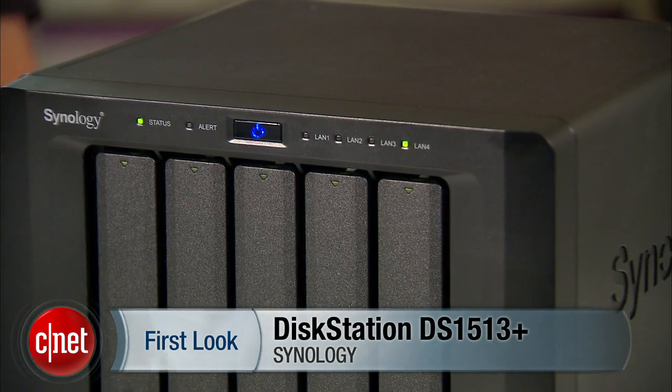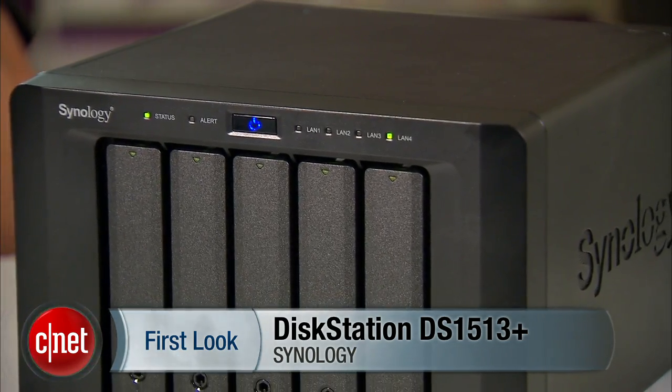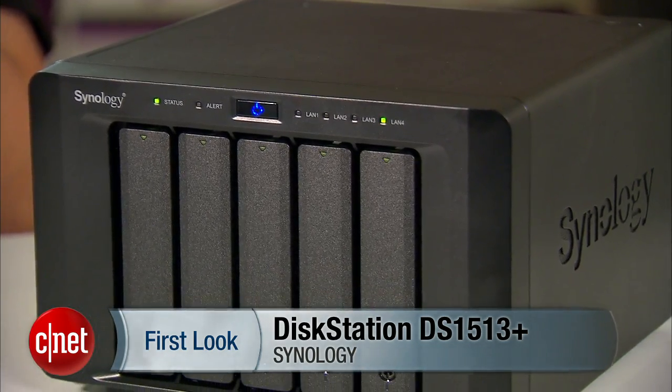Hi guys, it's Dom Ngo here. If you have a few computers at home and want to back things up, you can get a bunch of external hard drives like this one right here, or a NAS server which connects to a network and provides storage to multiple devices at a time. When it comes to NAS servers though, you can expect a lot more than just storage, and the prime example of that is what I have today: the DiskStation DS1513 Plus from Synology.